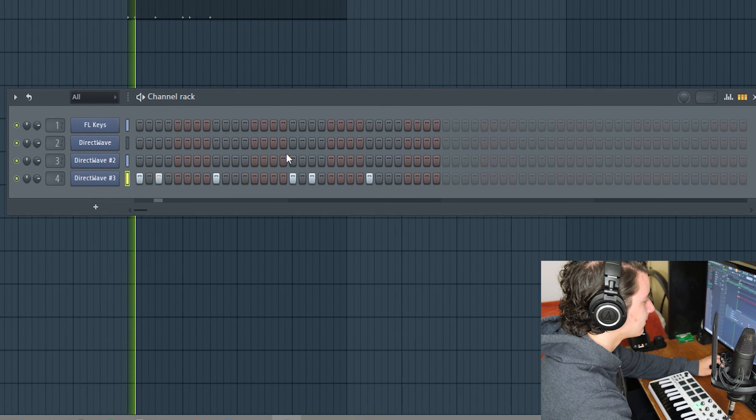Let's add some reverb — let's add some cool stuff to it, make it sound incredibly cool. Every piano needs a little bit of reverb. Look at how much difference it makes — without reverb, then with reverb. I want to make it sound a little darker, so let's do that.